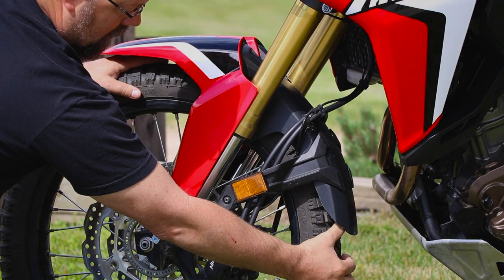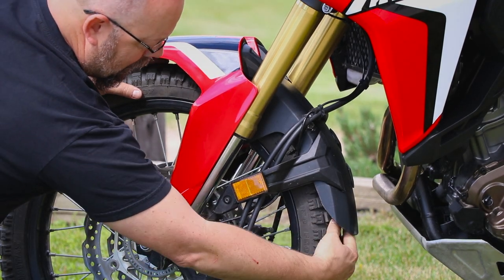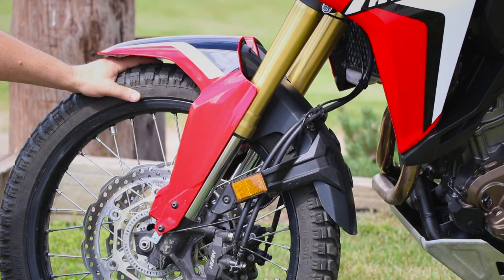We've got an inch and five-sixteenths back here now, so you should have a lot more room back there to keep mud from loading up.